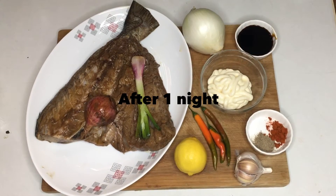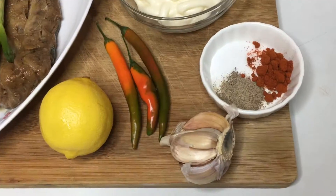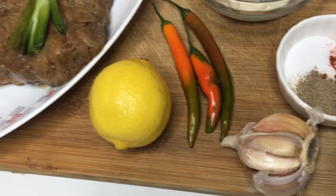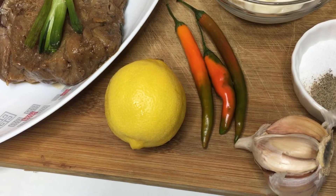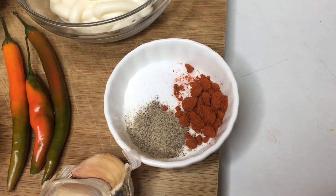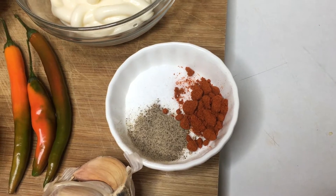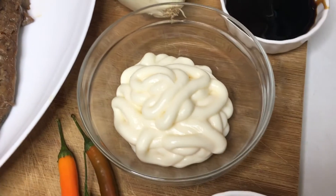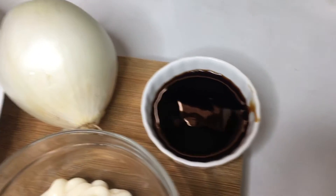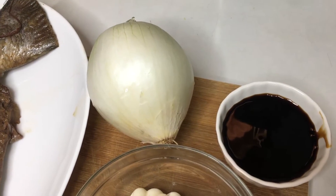After one night, here's our marinated fish with our sisig ingredients: some cloves of garlic, lemon, three chilies, a teaspoon of salt, a teaspoon of black pepper, a teaspoon of chili powder, 50 grams of mayonnaise, one tablespoon of oyster sauce, and one white onion.